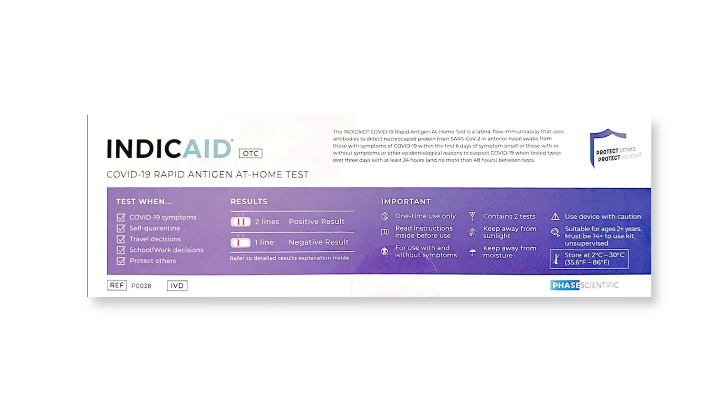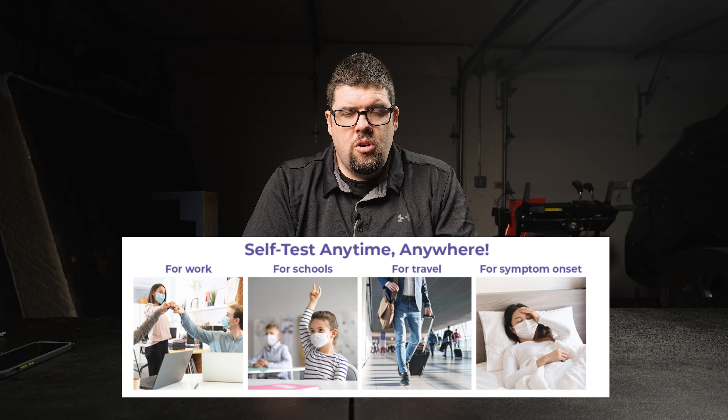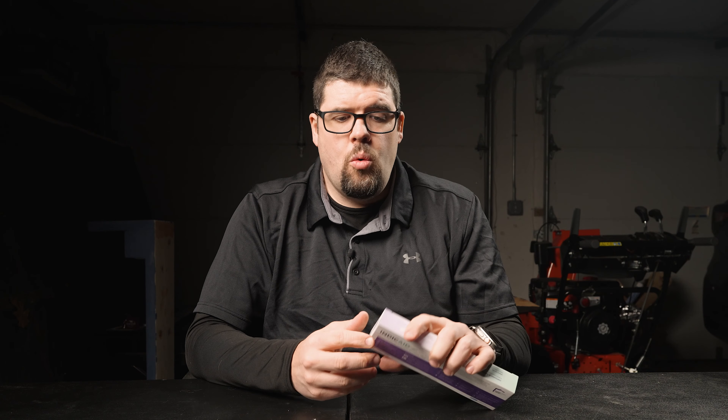On the back of the box, it kind of tells you when you should probably get a test done. It says if you're appearing to have any COVID-19 symptoms, you're self-quarantining, you're making travel decisions, school or work decisions, or just to protect others. Just keep in mind, like all the other COVID tests I've done on this channel, it's a one-time test — you can't use the same stuff to test again. One and done.